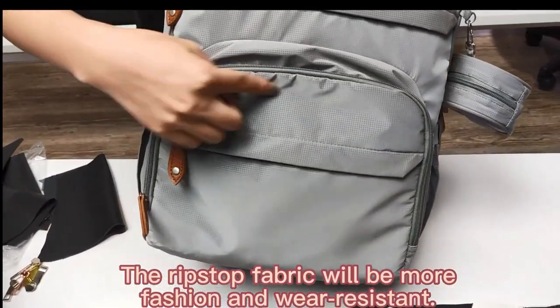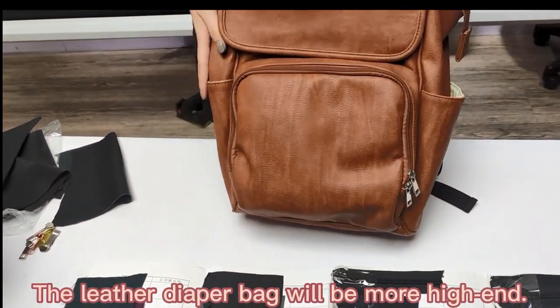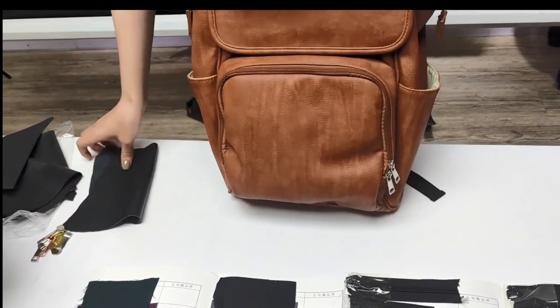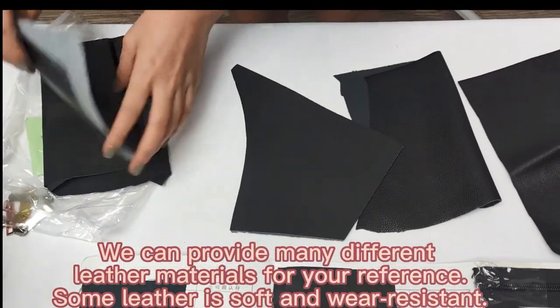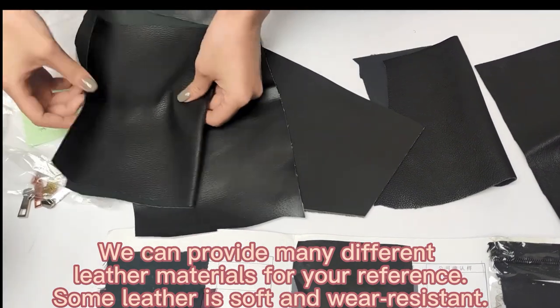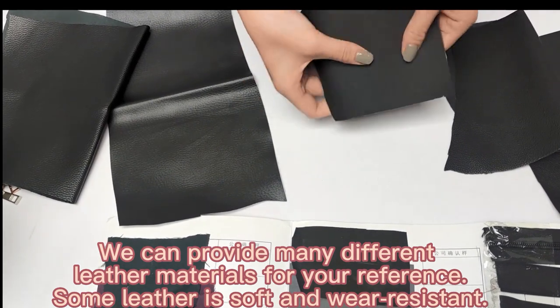As you can see, it is waterproof or leather. This is the brown color leather, pure leather. And there are other different leather for your reference. Some leather will be very strong and wear resistant.